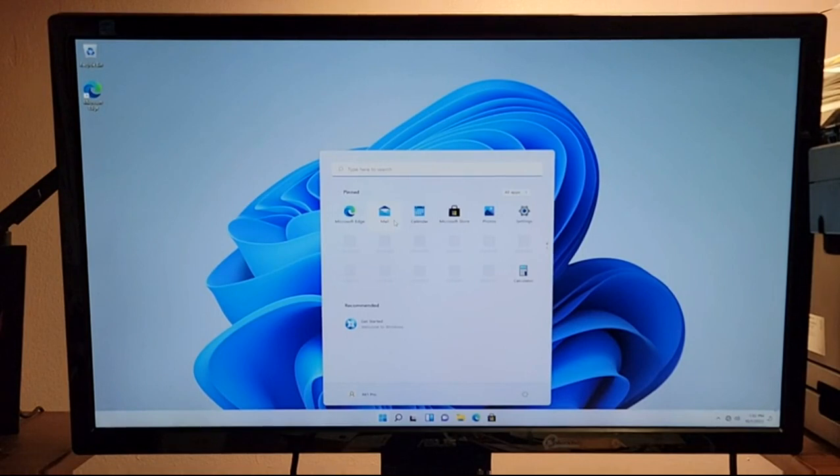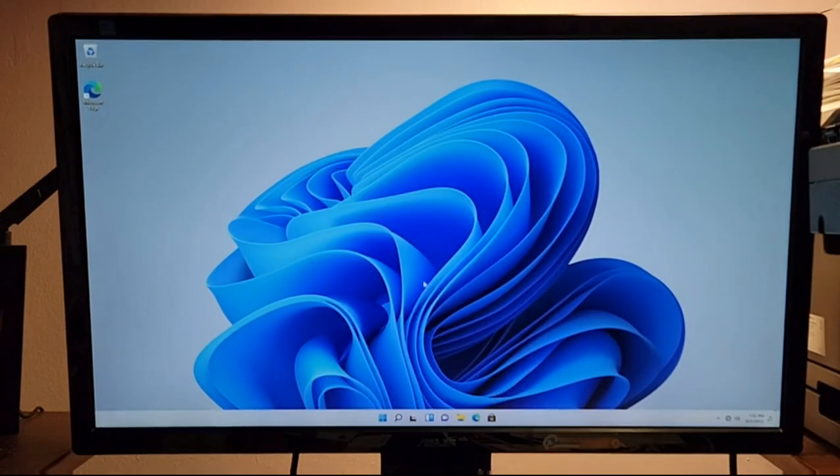I've never used Windows 11 before, but this looks different. It's actually very clean. Let's see what we have in the system — Microsoft Edge and all that stuff.